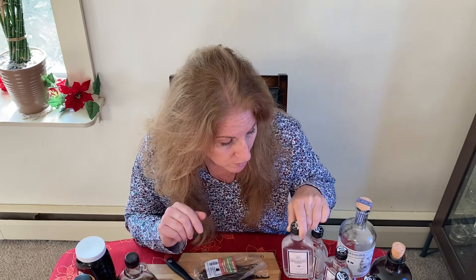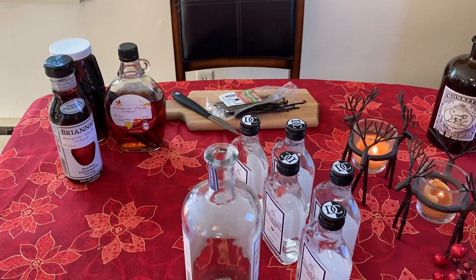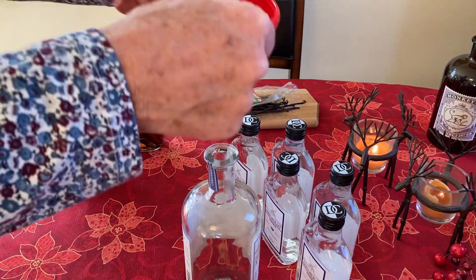One more idea: if you were to give someone a small bottle of vodka with about eight beans to go with it and the instructions, then you're giving someone a skill — they could make their own vanilla extract at home and have a nice gift as well. Just some thoughts. I'll go ahead and show you how to make vanilla extract at home; the gift giving is up to you.